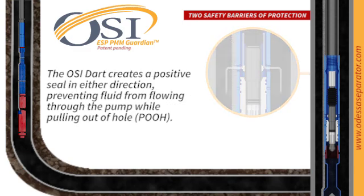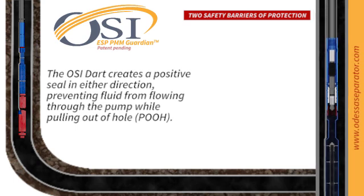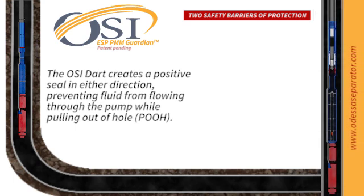With the OSI dart creating a secure seal, fluid is prevented from flowing through the pump during pull-out, ensuring a smooth operation from start to finish.